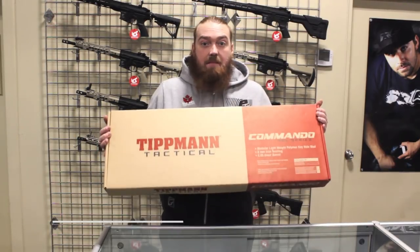Welcome to Badlands Megastore. I'm Chris. Today we're unboxing the Tippmann Commando AEG.